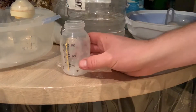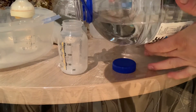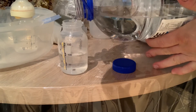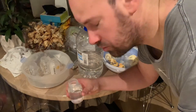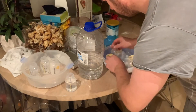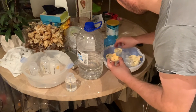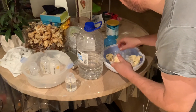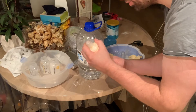Now it's dry and I will add the water in the bottle. You can see the water is in the bottom. I'll take this washed part and add them together. Make sure it's perfectly closed.